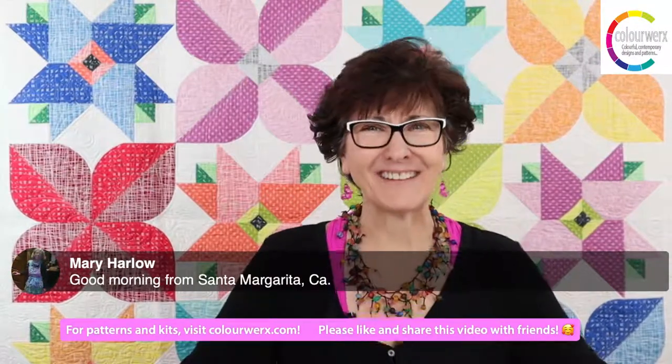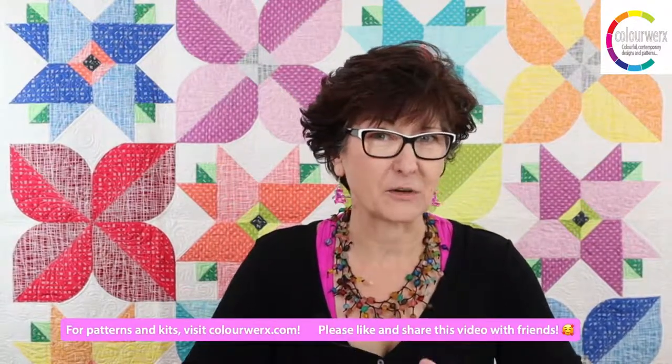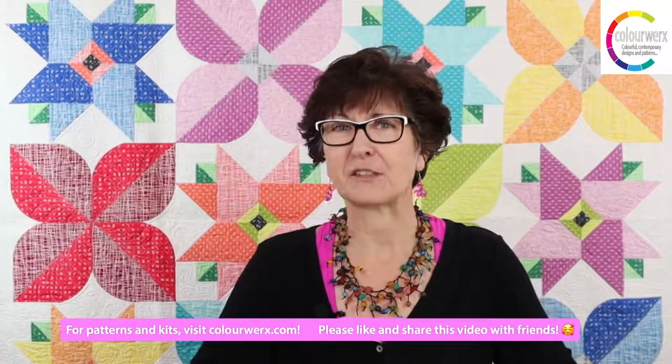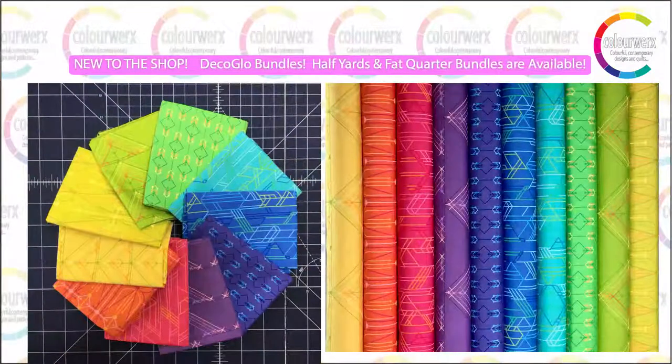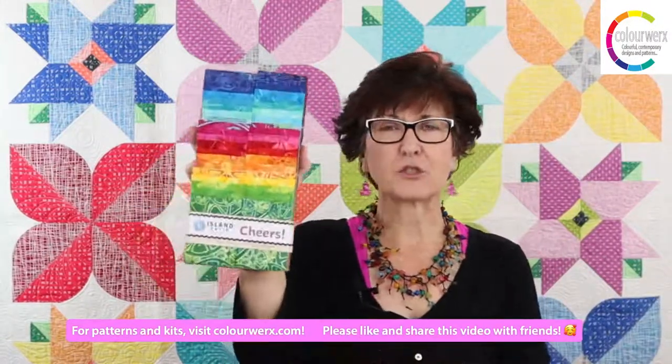We've just added a beautiful bundle to the shop called Deco Glow, designed by our friend Giuseppe — known as Juicy Juice or G-I-U-C-Y on Instagram — who works with Andover Fabrics. It's a super bright bundle of 10 fat quarters or 10 half yards. I'm going to be making a labyrinth quilt or a Mod Box with it — I haven't quite decided.